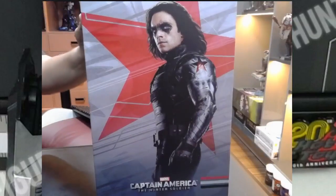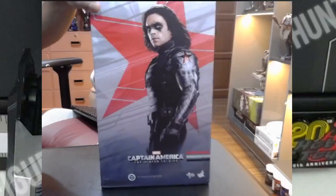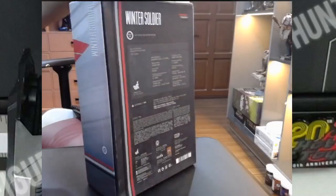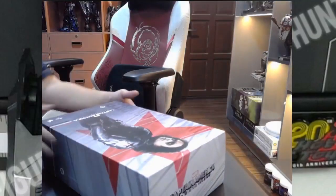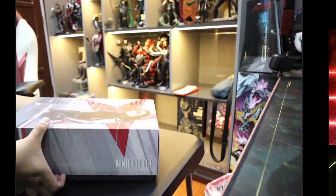This is an old-school Hot Toys figure. The cover art is a lot simpler, and I kind of like this box more than the more modern ones — modern boxes are prettier but harder to open.